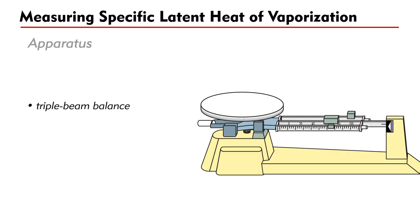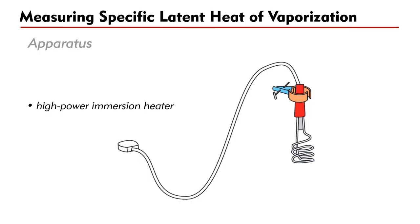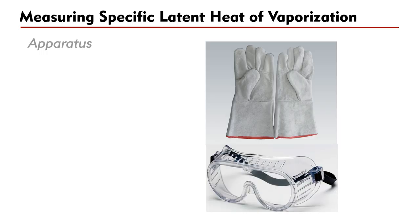The apparatus used includes a triple beam balance, a large beaker of capacity at least 1000 mL, a high power immersion heater, a kilowatt-hour meter, and a 0.2 kg water mass. In addition, this experiment involves handling boiling water and hot steam, so safety precautions must be strictly observed. Heat-resistant gloves and goggles must be used.